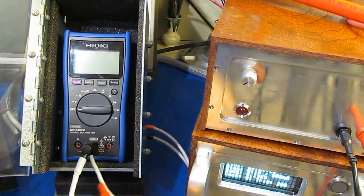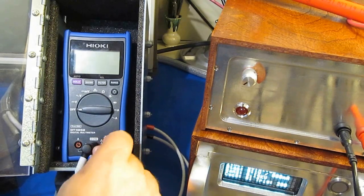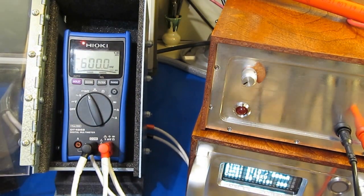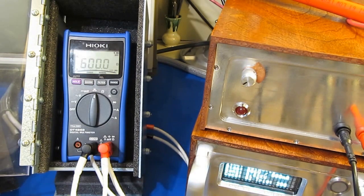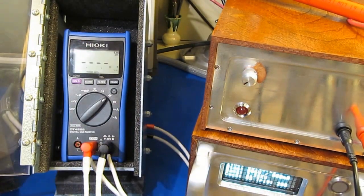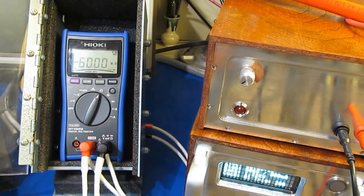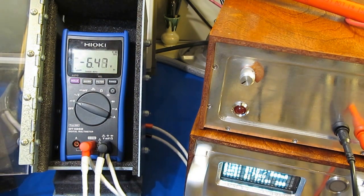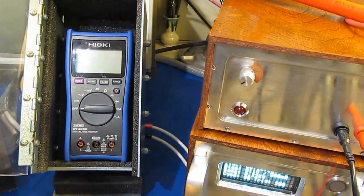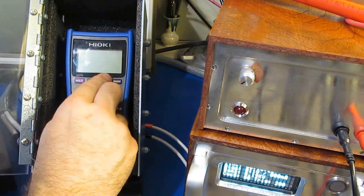For the next test, we're going to be supplying 4000 volts. We'll go ahead and functional test it. The meter passes functional.